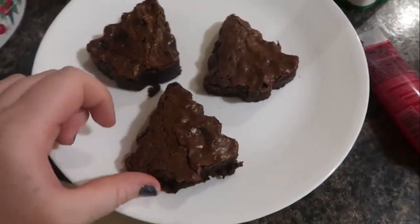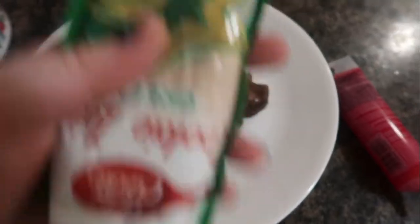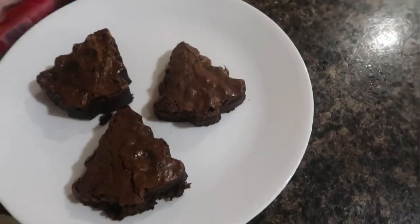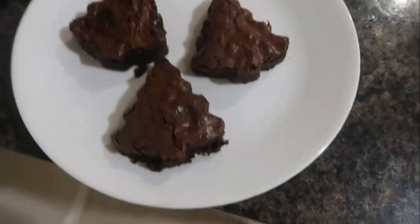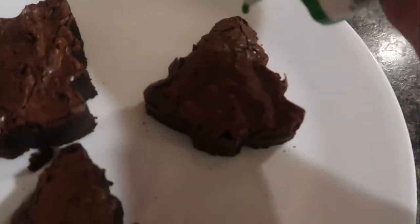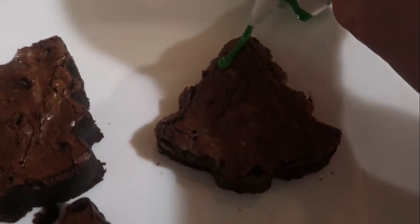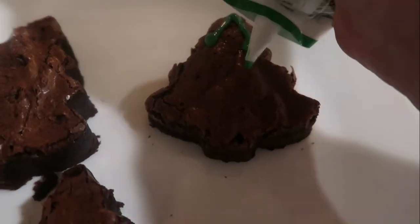Right now I'm going to be making or decorating some brownies. The brownies are shaped like little Christmas trees and I'm going to be decorating them. So these are our brownies, then we have some different green frosting, red icing, and some different sprinkles to decorate them with. For this first one I'm going to put some green frosting on it, like that.